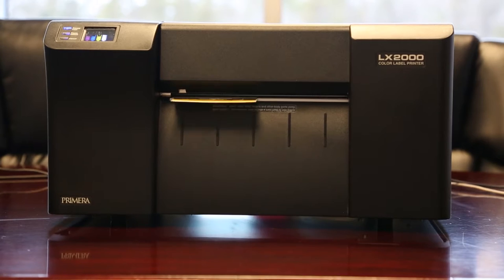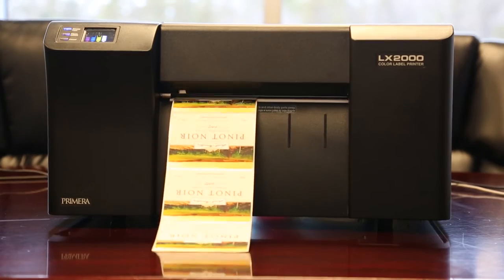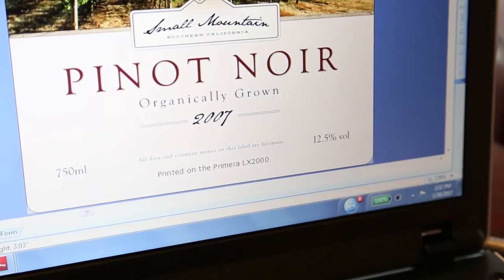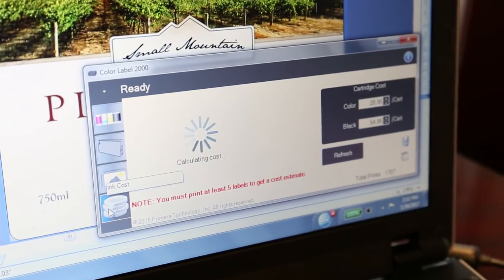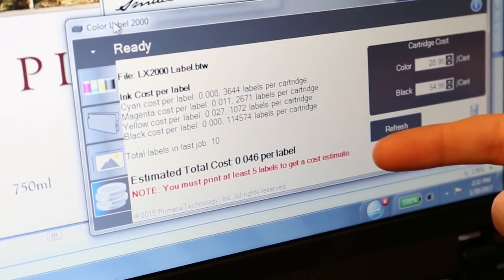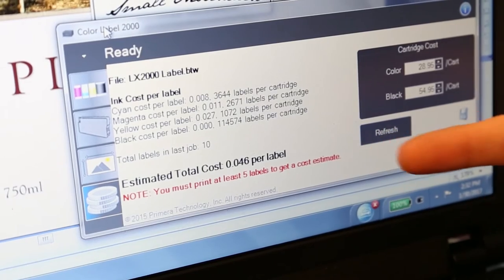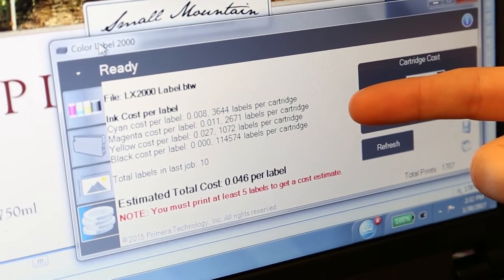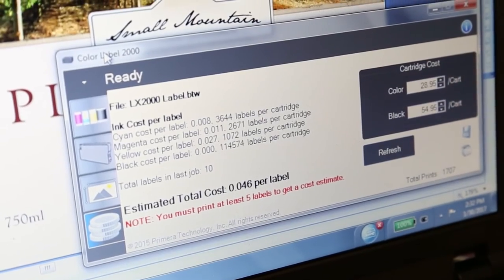So then you'll want to print. We just printed out our ten labels, so if you want to see your cost per label, you'll want to go into our status monitor and click on the coin icon found here, and you can find the estimated total ink cost at the bottom, which is about four cents. If you wanted to see the individual ink cartridge breakdown, you can find that up here as well.